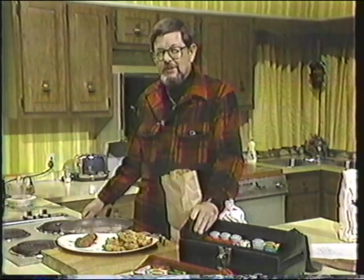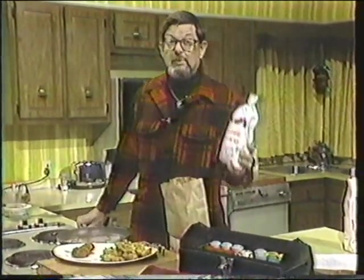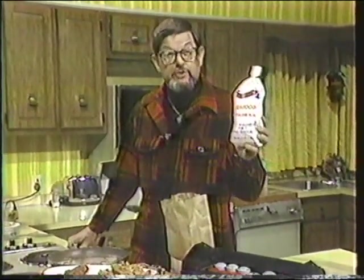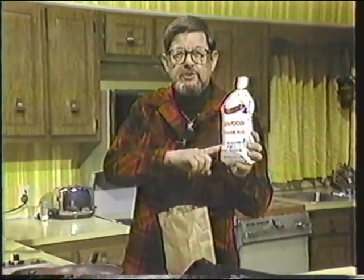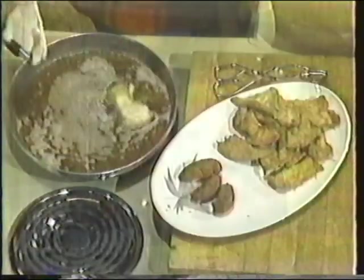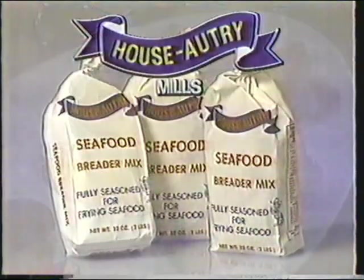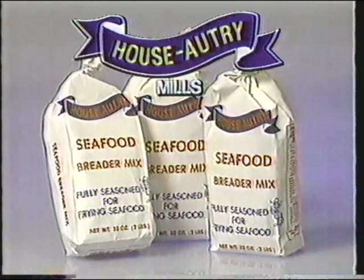I always have my spice box for each Southern Sportsman taping, but here's a product that does away with choosing the right seasonings — House Autry Seafood Breader Mix. It has all the ingredients: milk, eggs, flour, cracker meal, and the spices. When the fish comes out of the shaker bag, it's ready to fry. Folks all over the South are using House Autry Seafood Breader Mix. Try it if you want really mouth-watering fried fish, from House Autry Mills, Newton Grove, North Carolina.